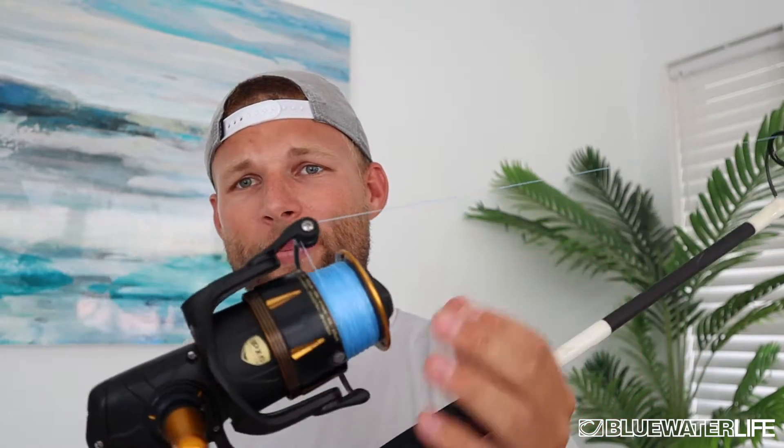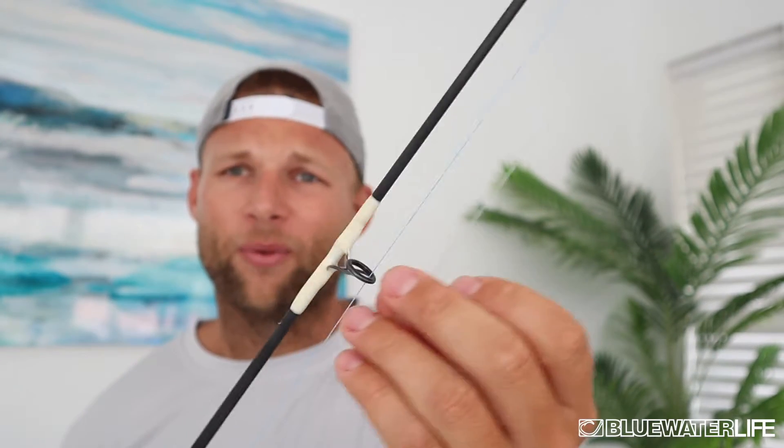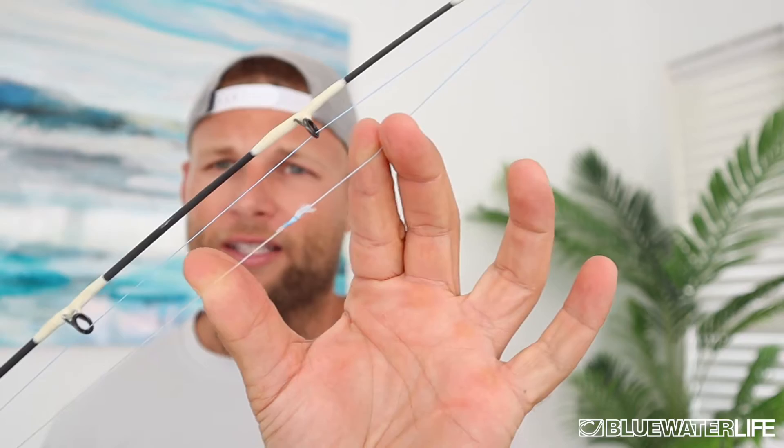I like to fill the reel with 30-pound Diamond braid, and then run it to a four to five foot fluorocarbon leader. I tie that using an FG knot — I'll teach you guys how to do that later — because it keeps everything clean and low-profile through the guides.